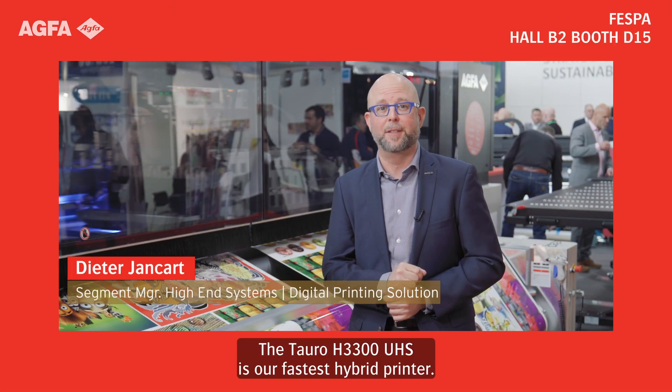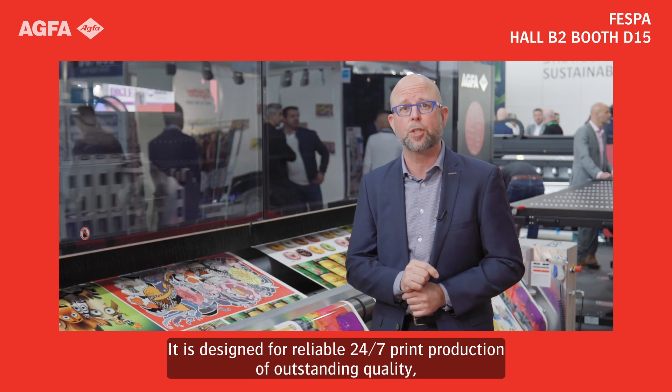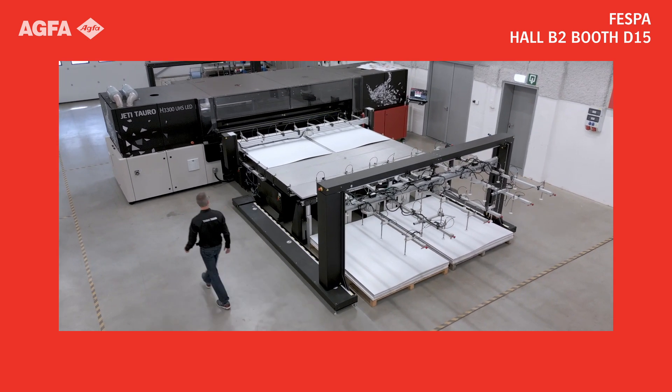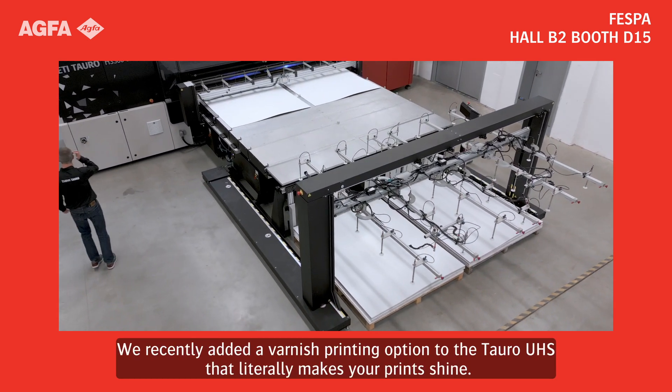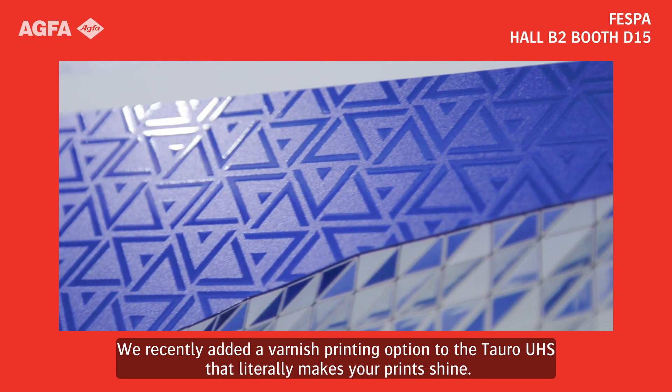The Tauro H3300 UHS is our fastest hybrid printer. It is designed for reliable 24x7 print production of outstanding quality and it features multiple automation options. We recently added a varnish printing option to the Tauro UHS that literally makes your print shine.